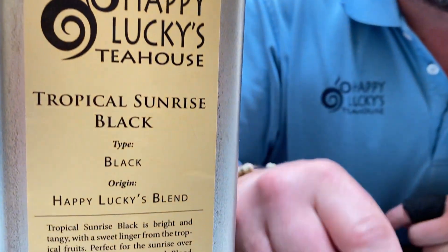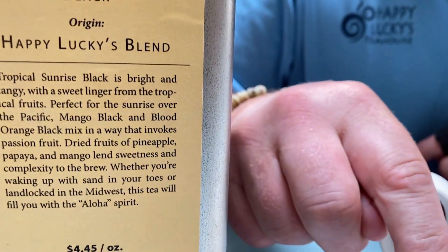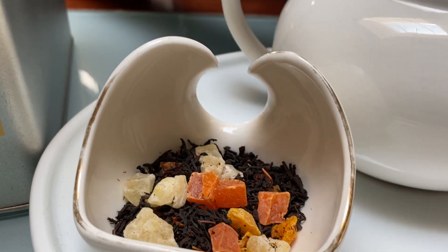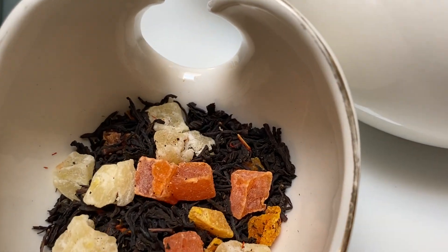It's made with blood orange black tea, black mango tea, and it's also infused — as you can see — with dried fruits of pineapple, papaya, and mango.